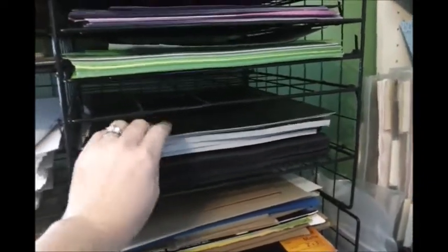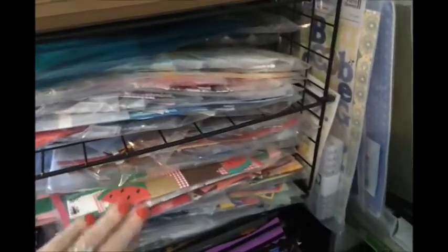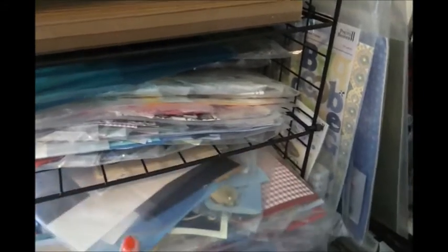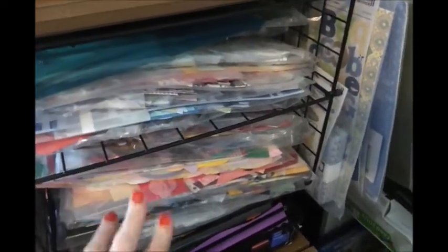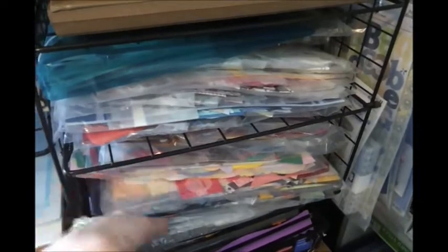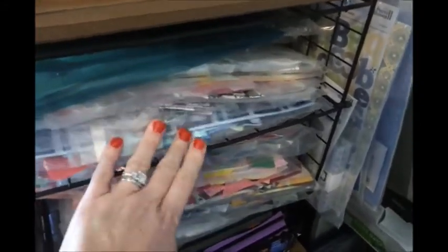On top of the specialty paper I have black generic cardstock. Down below in here are little kits of borders that I used to do years ago when I first started scrapbooking — different swaps I used to participate in, so I have borders and mini layouts. I don't really use them anymore and I should think about donating them, because I'm more advanced than this now.